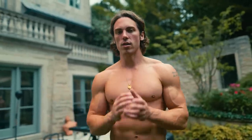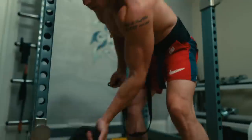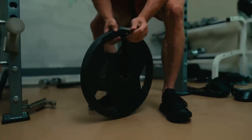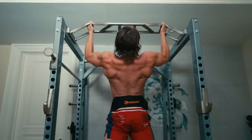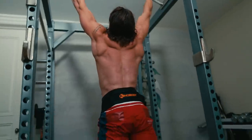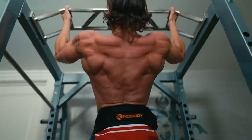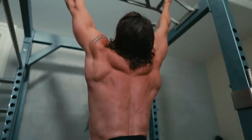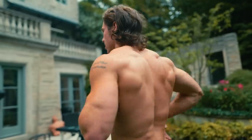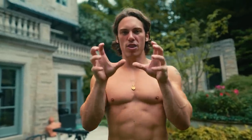Next I'm going into some sternum pull-ups, really focusing on pulling my chest to the bar. I'm really happy with my back width — I built really wide lats from doing a lot of weighted pull-ups — so I don't do too many weighted pull-ups anymore. Instead I really focus on the sternum variation, really pulling the chest to the bar, which builds back thickness. That's your rhomboids, your lower traps — gives your back a thicker look.